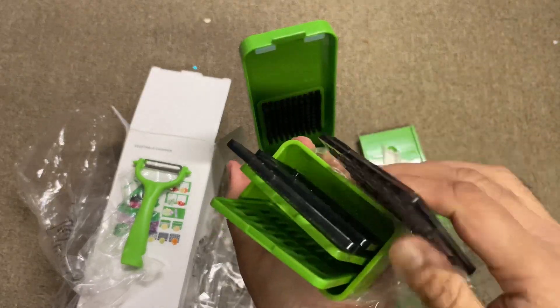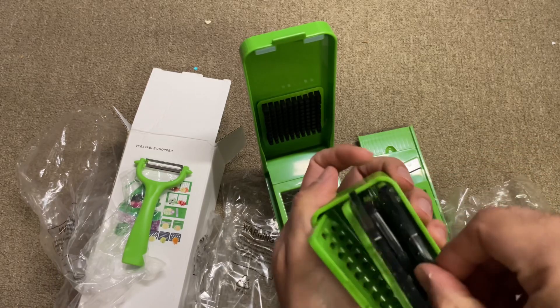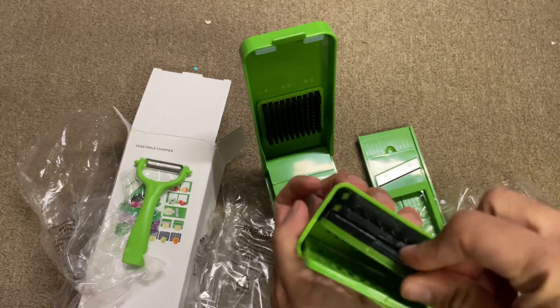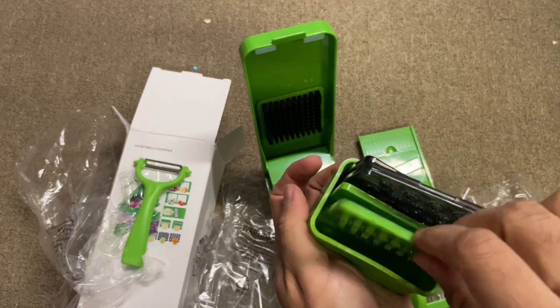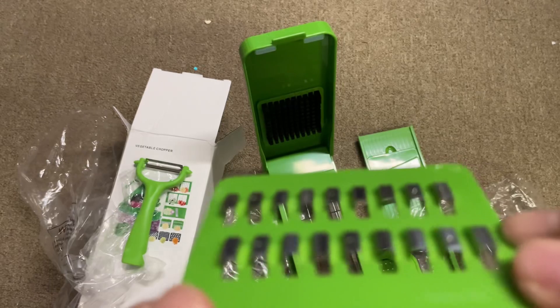As mentioned, this has chopper blades, mandoline slicer blades, grater blades, and multifunctional blades — all the different things, like the grater blades and the mandoline slicer blades.